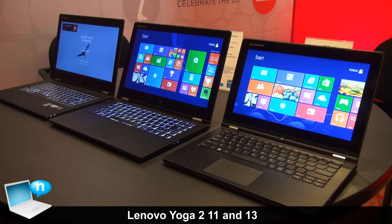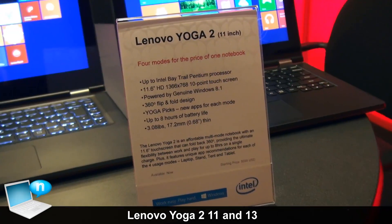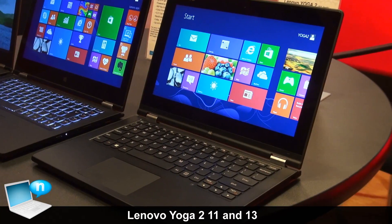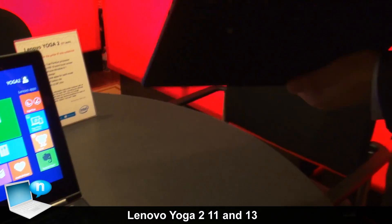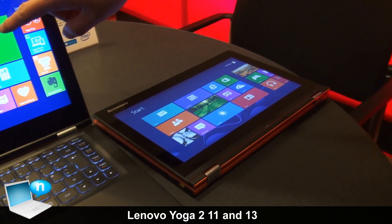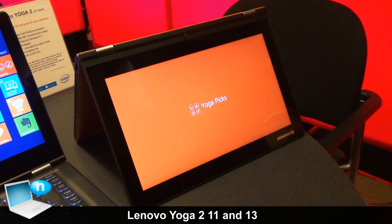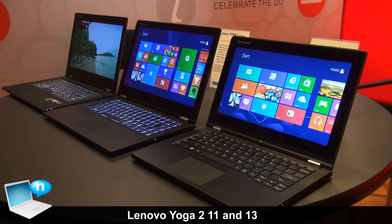We have all the Yoga lineups here. This is the new Yoga 2 11 inch, our most affordable Yoga in these three products. It uses the Intel Baytrail quad-core Pentium processor with an 11.6 HD IPS display, supporting a 10-point touch screen. It comes with a new 5 millimeter hybrid drive at 500 gigabytes. The thickness is 17 millimeters and it weighs about 1.27 kilograms. The starting price is from $549 and availability is February this year.